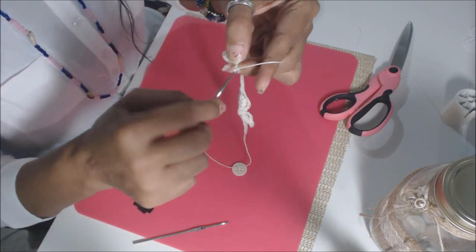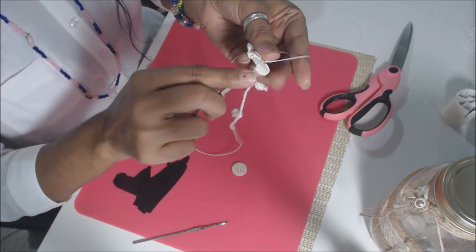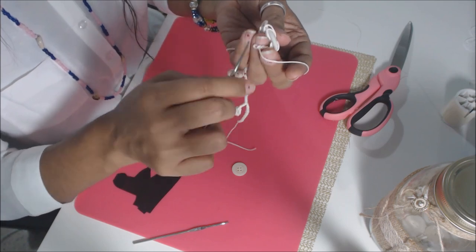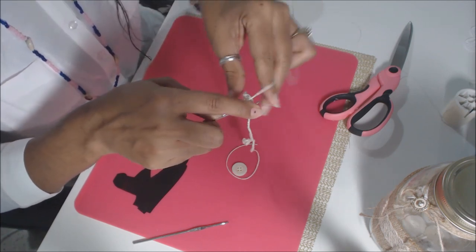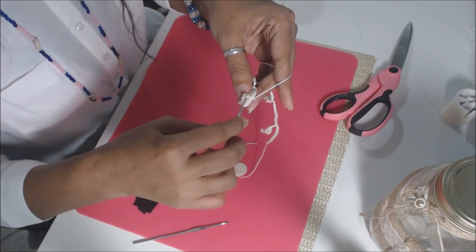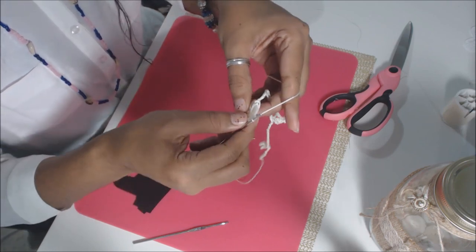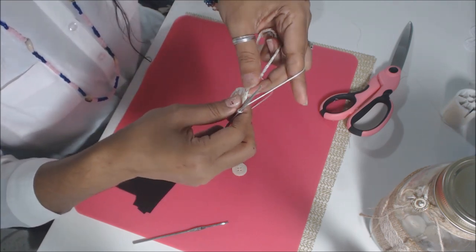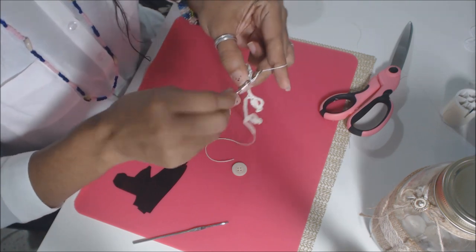Now chain 3 — 1, 2, 3. Go through the hole that you first started in. It's a little tight and snug. Chain 3 — it's going to be snug. Do a little slip stitch there. Now do 3 chains — 1, 2, 3 — and you're going to do a slip stitch on the first stitch of your button to join those two together.